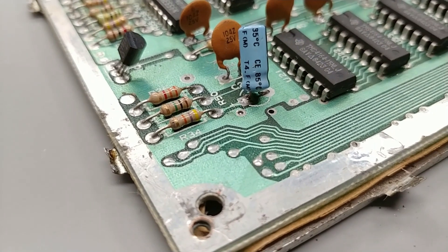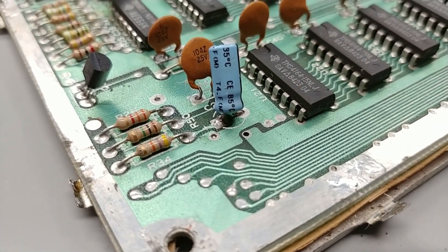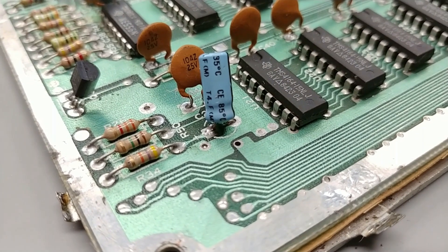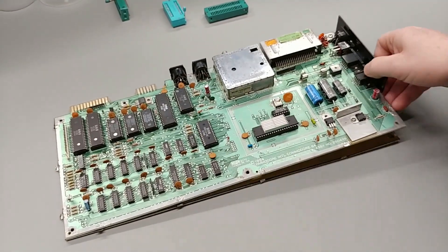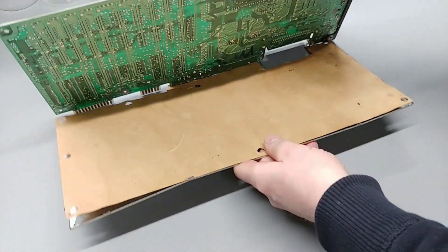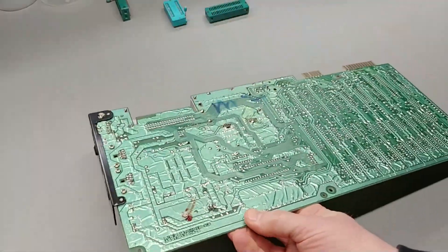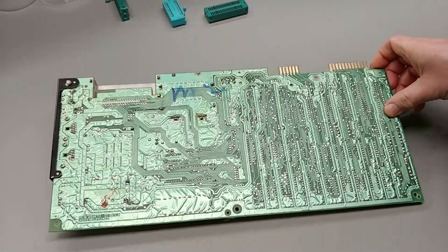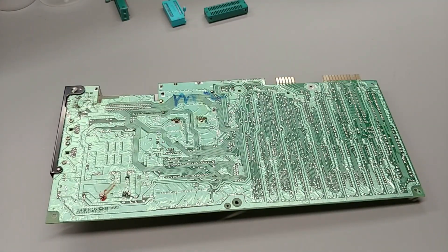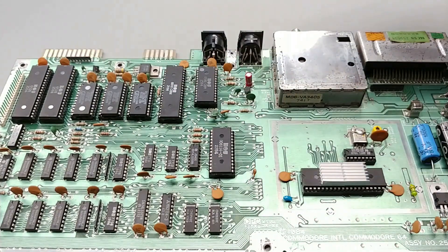I haven't noticed an issue having not done that. And for this particular project, it makes things a little bit easier because I just have to go around the board, bend the pins away from it, and take off the back shield. Everything looks okay on the back. I'm just going to flip it upright one more time and remove the ICs from the sockets we're going to be desoldering — the VIC, PLA, and CPU need to be pulled.